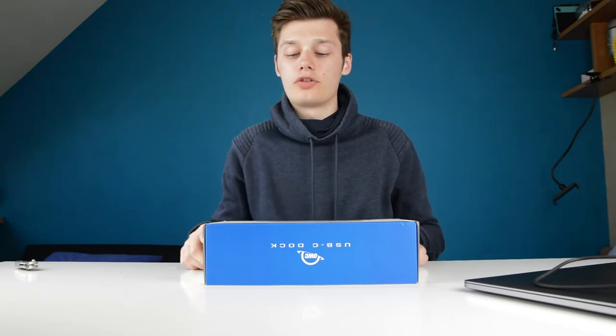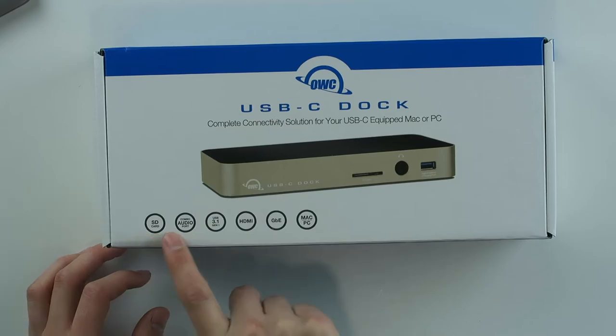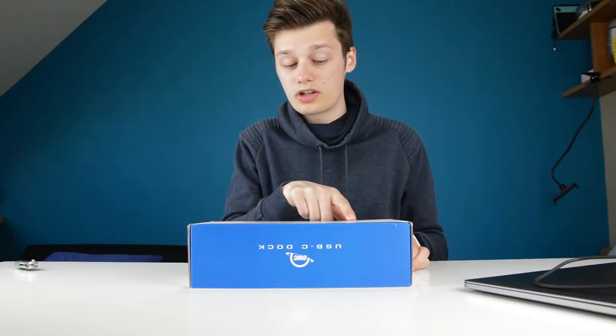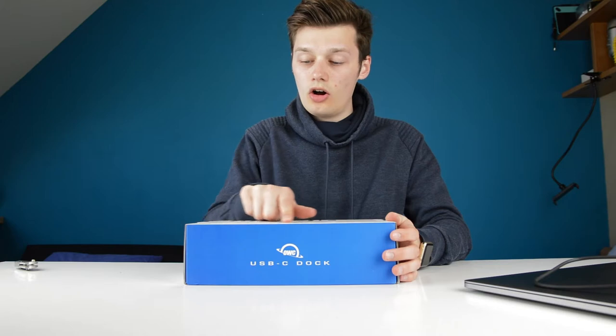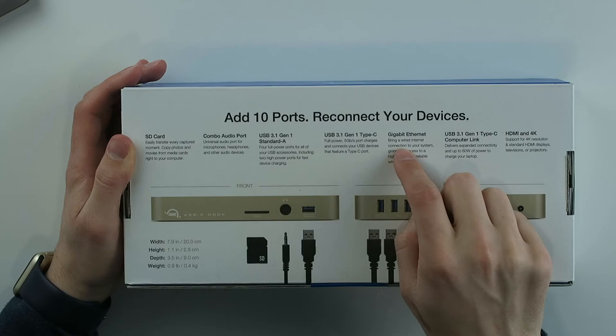It has an SD card reader, a combo audio port, USB 3.1 Generation 1, HDMI, Gigabit Ethernet, and it works for Mac and Windows of course. On the back you can see HDMI with 4K support, a Type-C computing port, and Gigabit Ethernet.